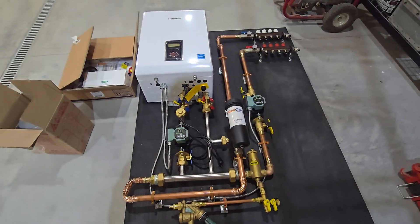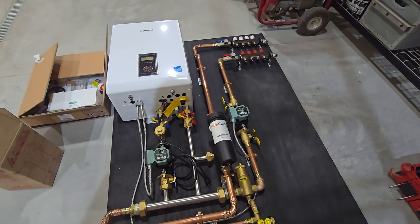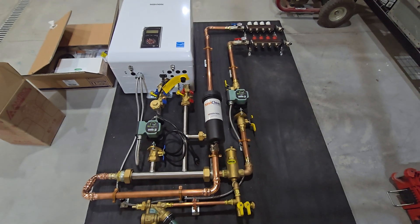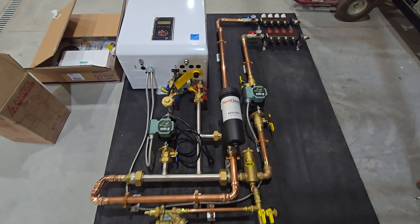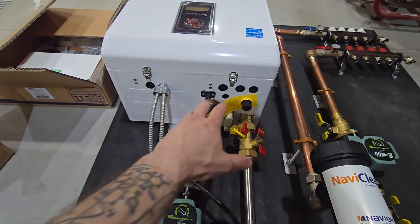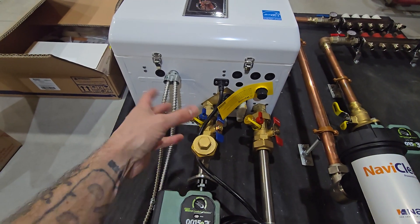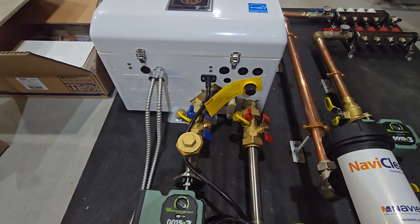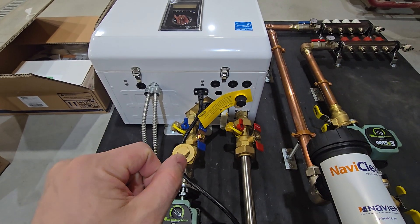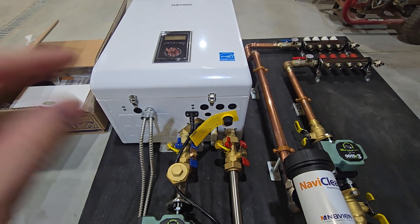This one is actually a heat-only system. It's not a combi like a lot of the systems you've seen in my other videos. The difference between a heat-only system and a combi is there's a lot less stuff going on below the boiler because we're not dealing with domestic hot water. So there's no additional service valves for the domestic water. There's also no auto feed.